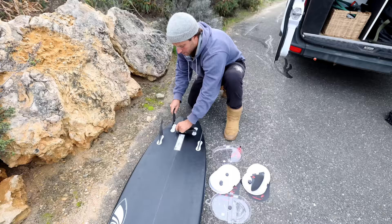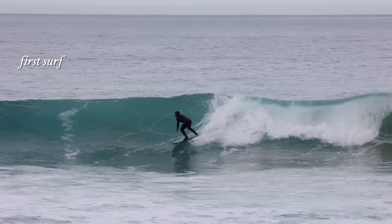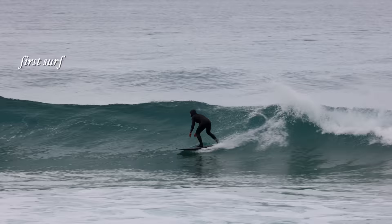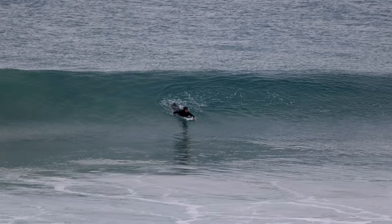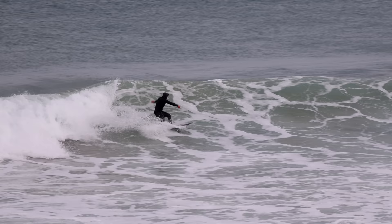It rides very different to the Inferno 72 — I would say it's basically a completely new surfboard from an experiential point of view. When I first got it, I rode it down in South Australia. My first impressions were it's a little tricky, but there were really special moments on it. I could feel it going really fast and I could feel that typical quad hold on my backhand. There were enough special moments to want to continue riding it.